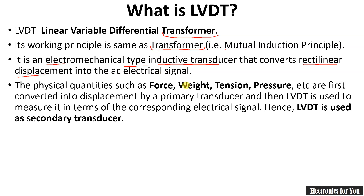Physical quantities such as force, weight, tension, pressure, etc. are first converted into displacement by a primary transducer, and then LVDT can be used as a displacement-to-electrical signal generator. Hence we can say that LVDT is used as a secondary transducer if you want to measure force, weight, tension, pressure, etc.